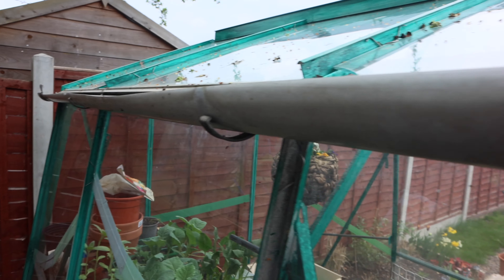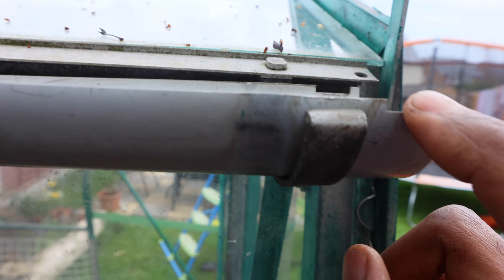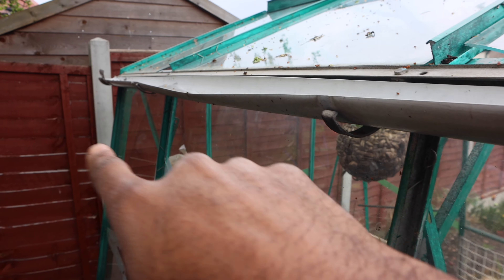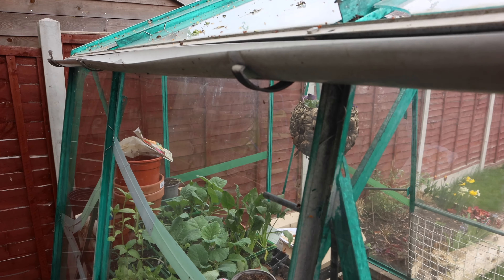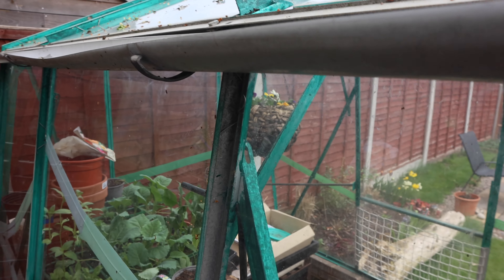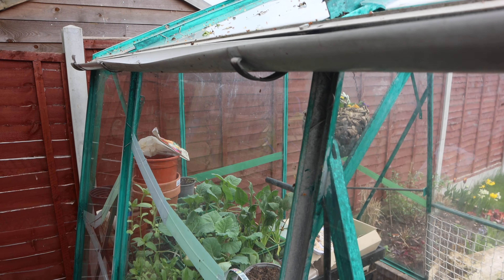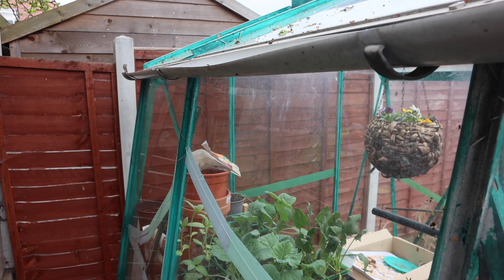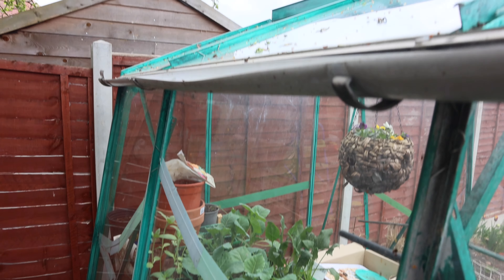This is the guttering that came with the greenhouse. Some of the end panels were actually missing — the bit that's meant to stop the water running off this way is gone. It's so brittle that as soon as I try to bend it, it snaps. I'm not able to get any downpipe, and around the back section there's no guttering, so water isn't able to run all the way around to the other side. I did try to look online for a replacement but didn't find anything that would fit.